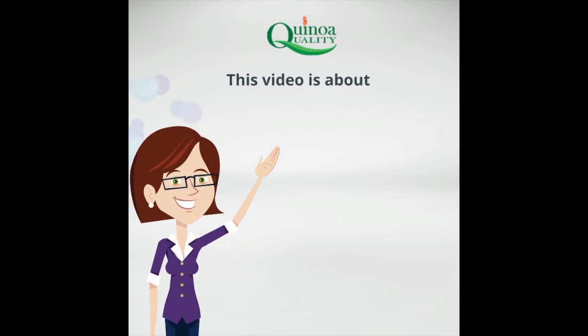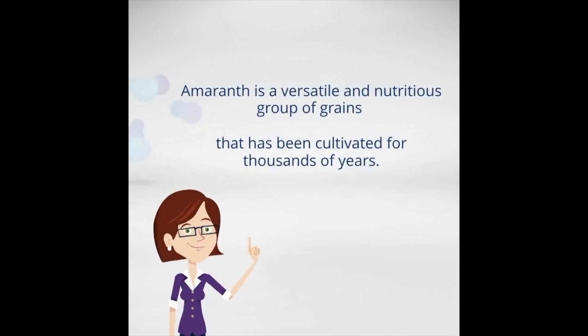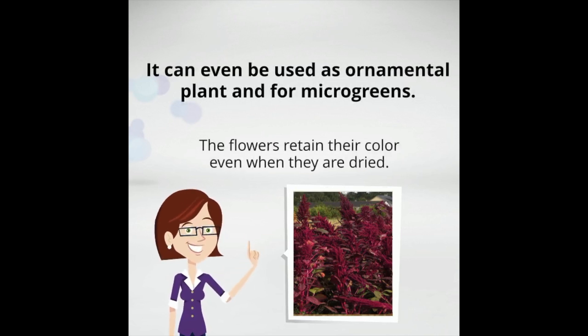This video is about amaranth and everything you need to know about the ancient grain. Amaranth is a versatile and nutritious group of grains that has been cultivated for thousands of years. It can even be used as an ornamental plant and for micro greens. The flowers retain their color even when they are dried.